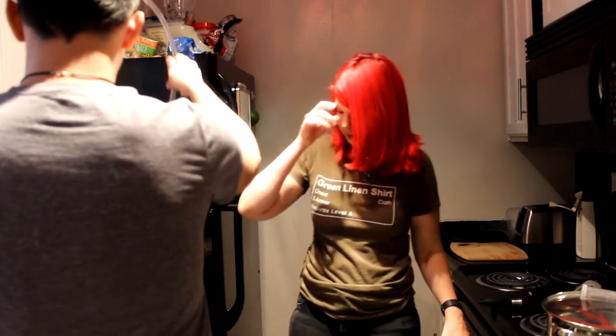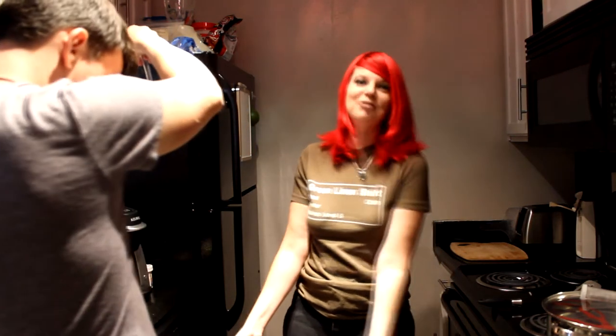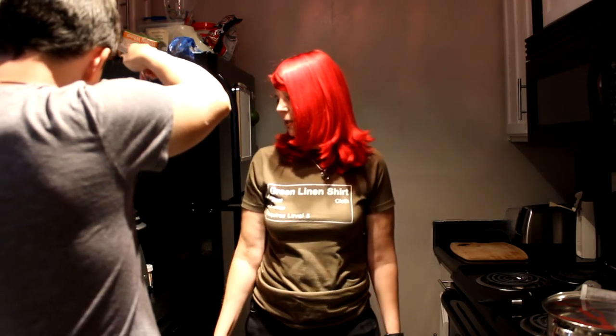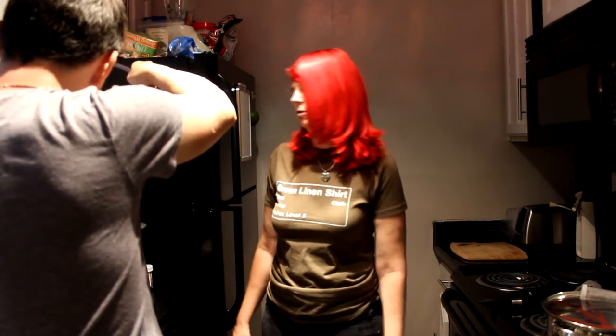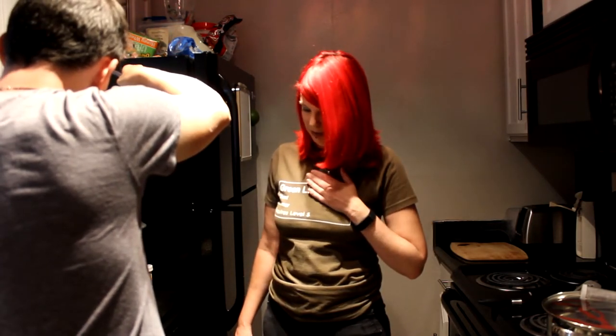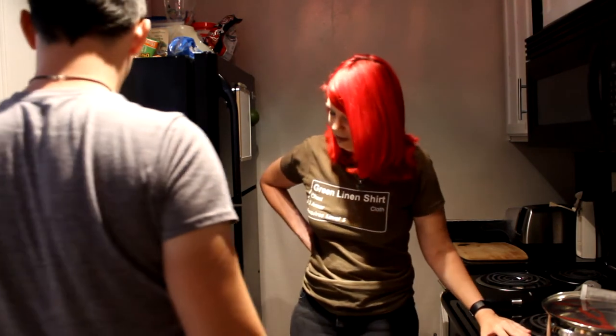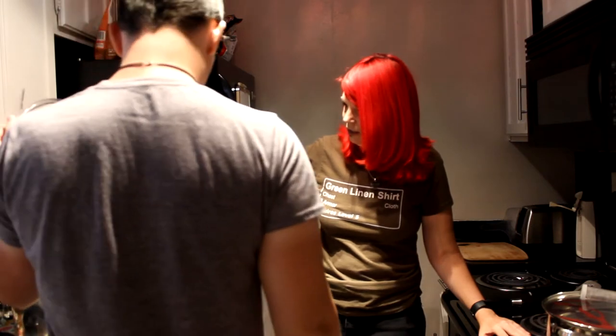We clearly have done something wrong because we ended up with half a gallon of beer instead of a gallon. I'm pretty sure we did over-boil it — that's the only way we could have ended up with such little liquid. We are now just hoping this makes a super strong beer. We'll still get about a six-pack out of this since the kit came with 12 bottle caps, so we'll get six bottles.